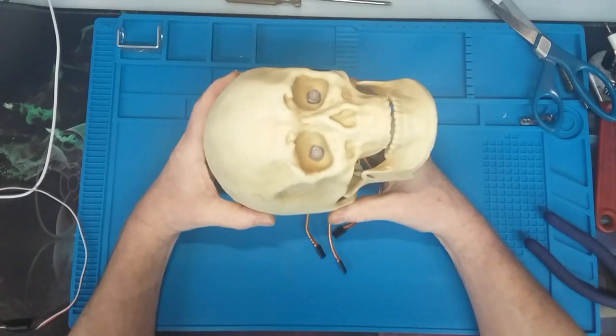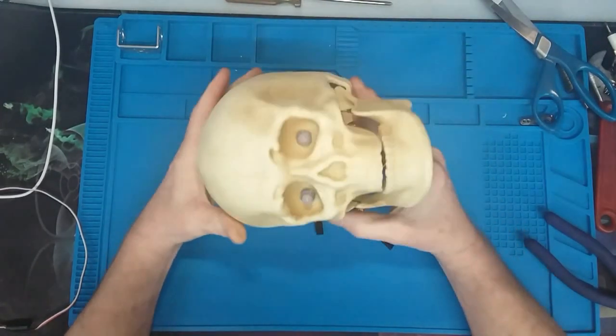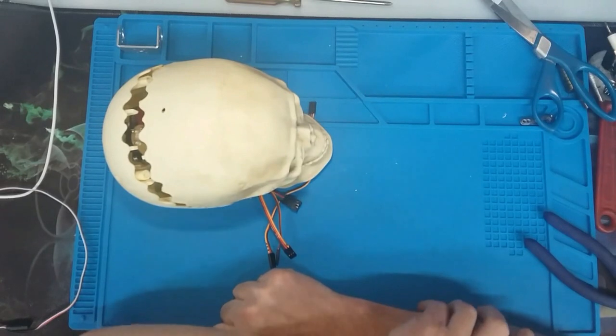That completes this mechanism. Hope that helps some people — I'll probably get a bunch of questions.